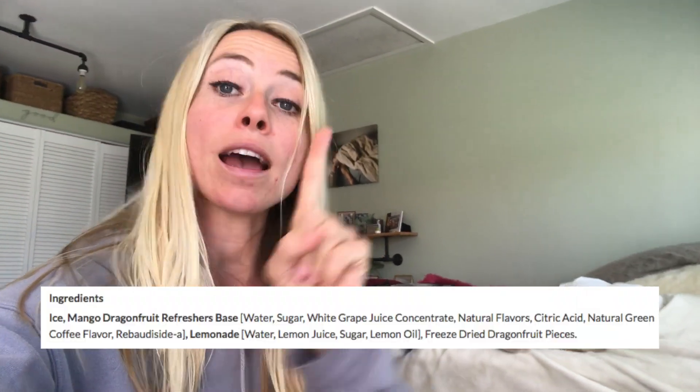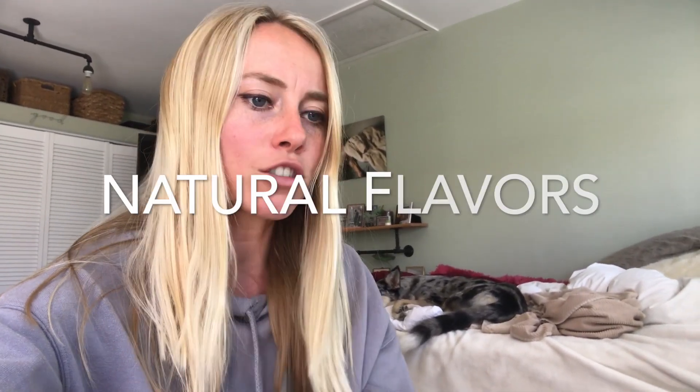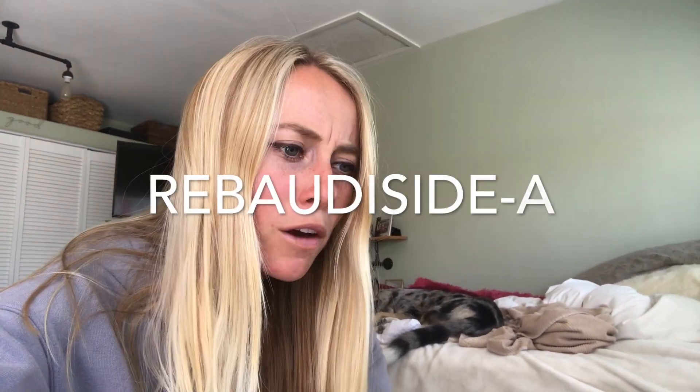According to Starbucks, the ingredients are super intriguing. The ingredients include ice as number one, and second is the mango dragon fruit refresher's base. You might automatically think this base will include mango and dragon fruit — nope. The ingredients for this mango dragon fruit refresher's base are: water, sugar, white grapefruit juice concentrate, natural flavors, citric acid, natural green coffee flavor, and rebaudioside A, which is like a stevia extract. Already, there's no mango or dragon fruit.